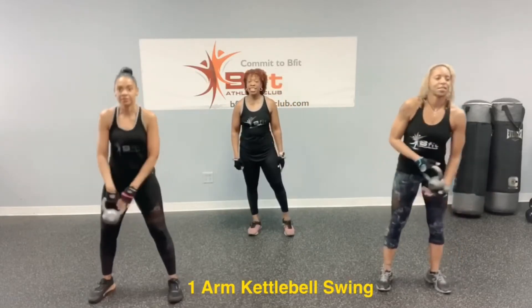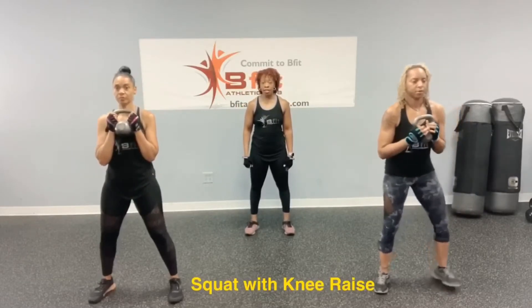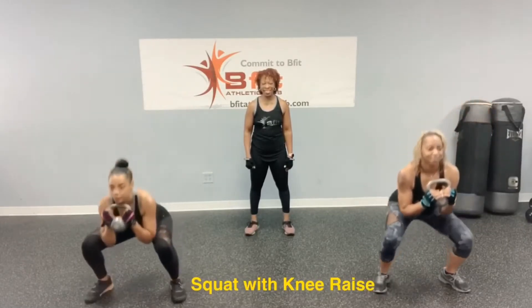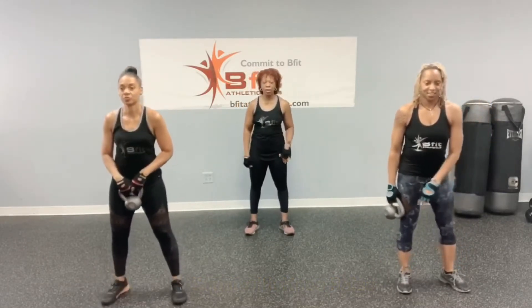So then the next exercise is a squat with a knee raise. You're going to hold the kettlebell like a goblet squat, squat down and lift one knee. Lift that knee up. Exactly — squat, lift. Looking good, ladies. Then we would go back to that alternating single-arm kettlebell swing.